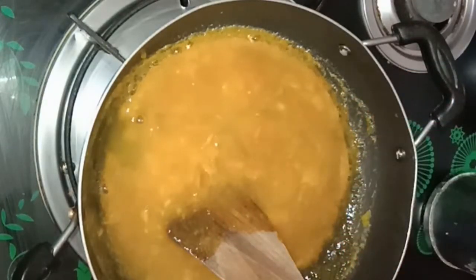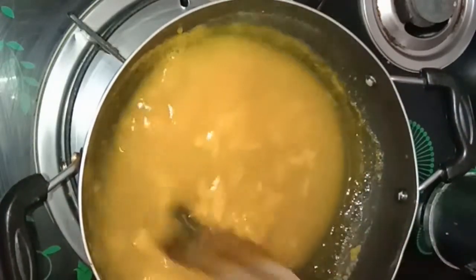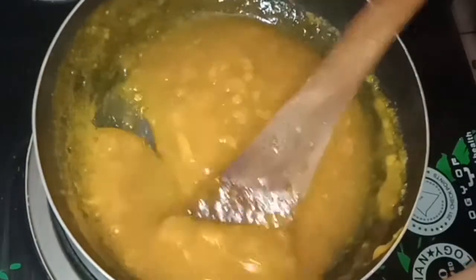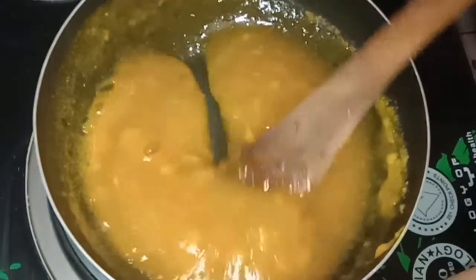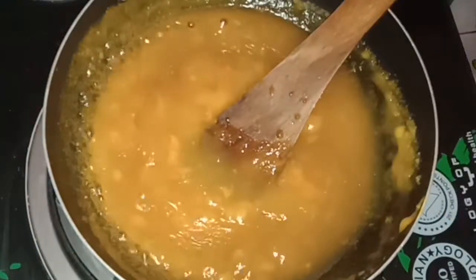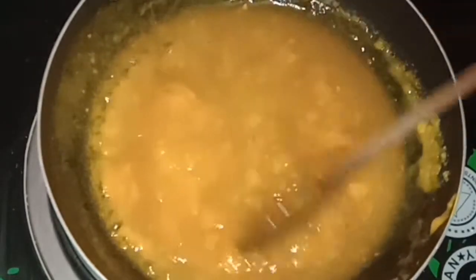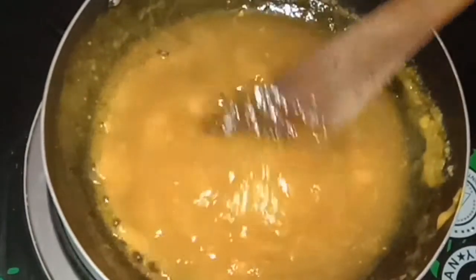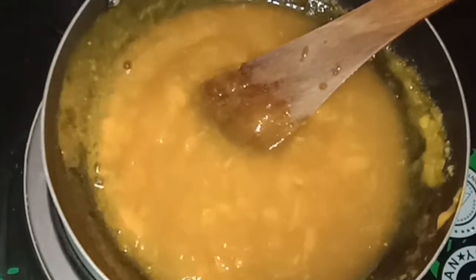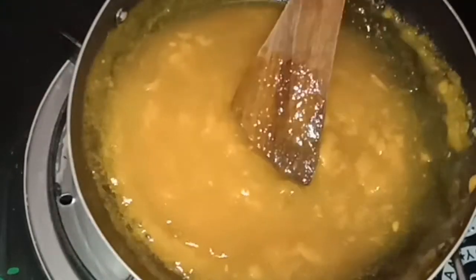I'm going to add a little thick mixture. I will add a thin layer and mix it well. I will heat it well. I am happy to use it. I will put a little bit of a thin layer and close it up.